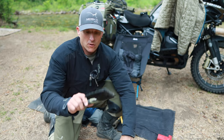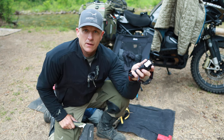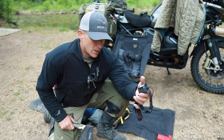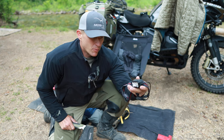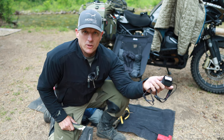Last things out of that pannier are this Gerber hatchet — really nice for making kindling for firewood — and then I have a headlamp. This is a Walmart special, I think, a Bushnell. It's pretty dang bright. It has red, green, and also a white light. Red and green are nice for at night when you don't want to attract a bunch of bugs.